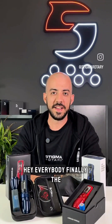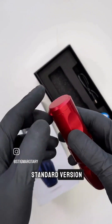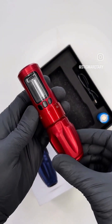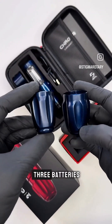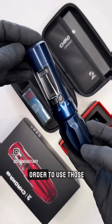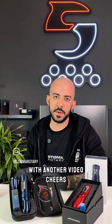Hey everybody, finally the wait is over. Today we're launching Chroma, our newest tattoo machine, online for pre-orders. First we have the standard version — two replaceable batteries included, and you can choose standard or extra large grip. Then we have the pro version — it's more of a complete kit where you get the travel case, both grip sizes, and three batteries: two standard and one large. You also get the extra large battery cap needed to use those large batteries that last up to eight hours per session. All of these items are available separately as well. Head over to stigmarotary.com and check out all the cool stuff Chroma has to offer.